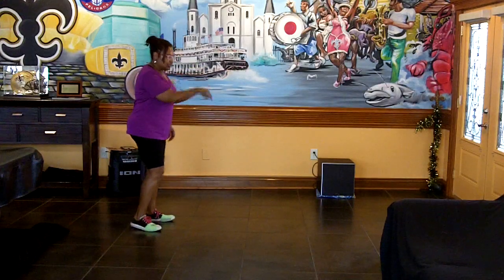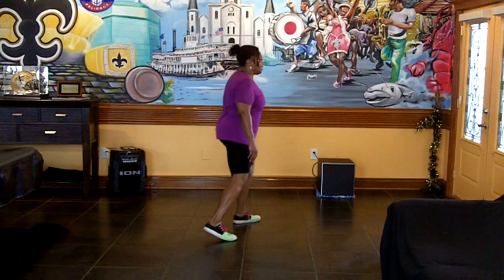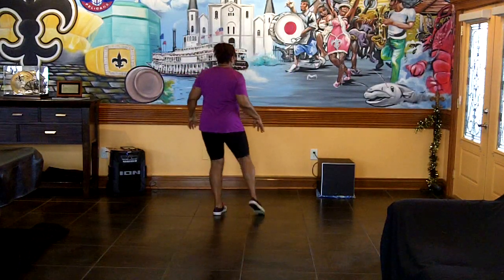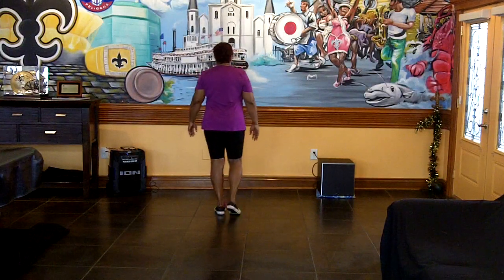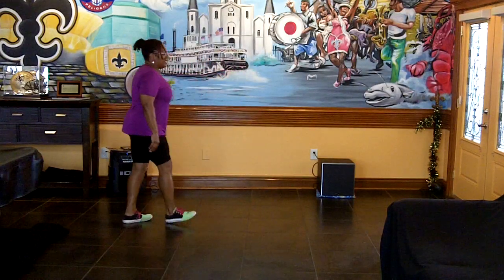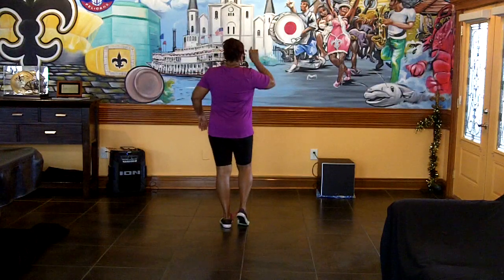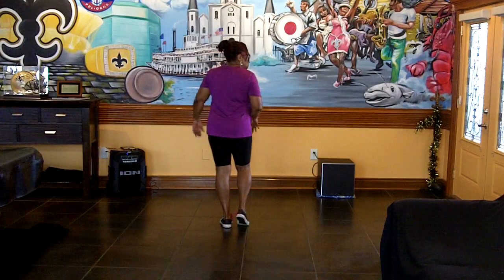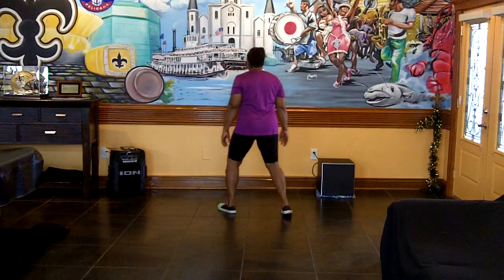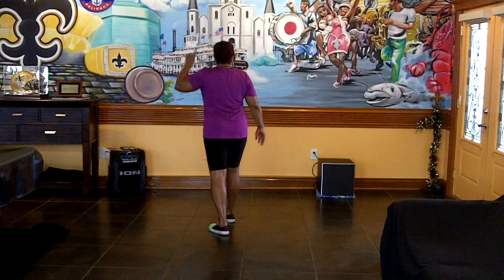Now from here we have this wall and we start all over again. The turn is going to be a little different. Step sailor on the right: one, two, out, three and four tap. Five, six and seven and eight tap. Kick one, two, push, three, back, four, rock, five, six. Now the turn is going to be different.